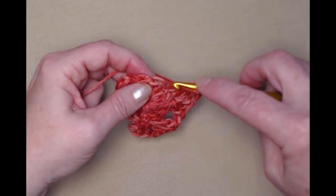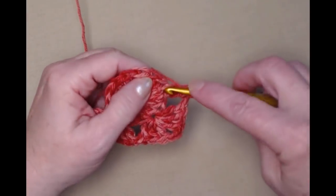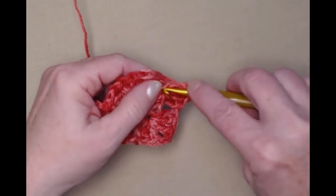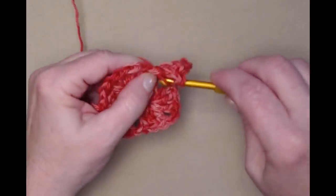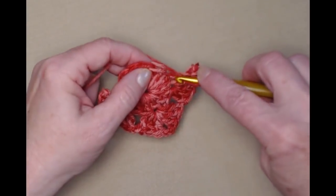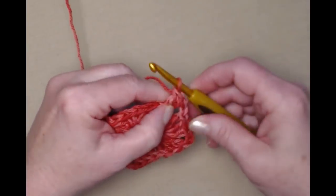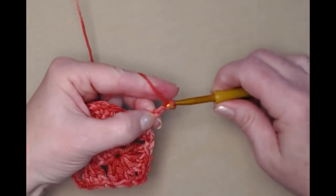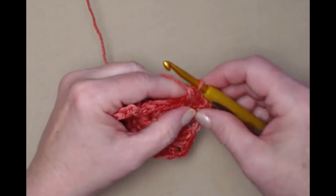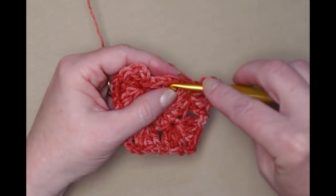Skip the next two stitches and go in the next stitch: three double crochets, chain two, three double crochets, chain one — that's three corners done. Skip two stitches and stitch three double crochets, chain two, and three double crochets, chain one — four corners done. Now we need to do one more, so skip those two stitches and do that one last time for this row.